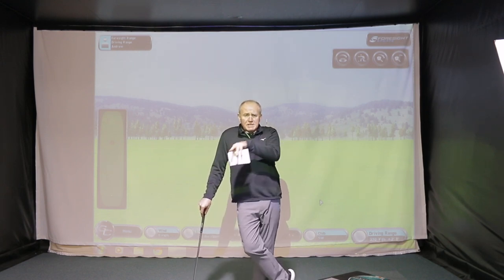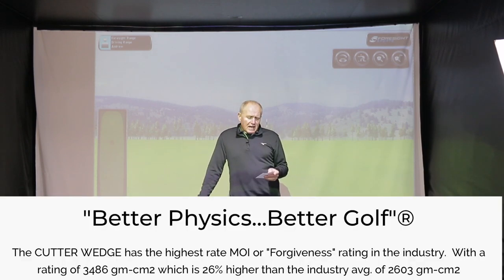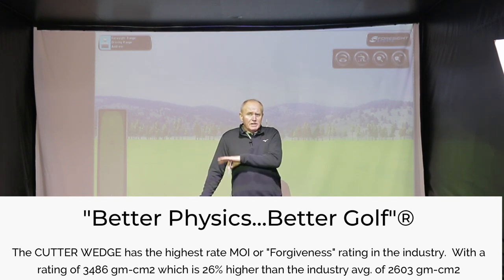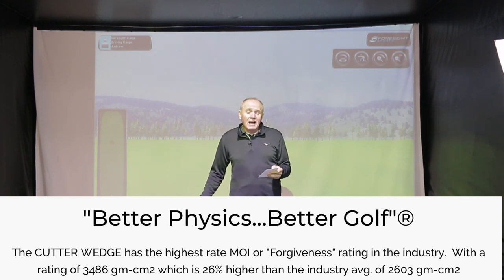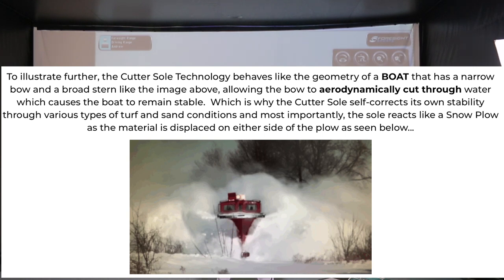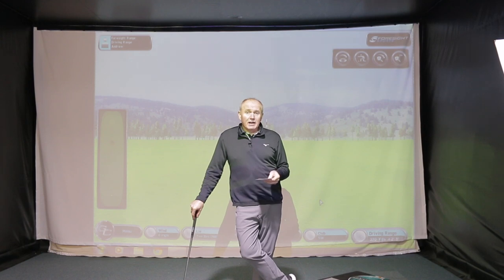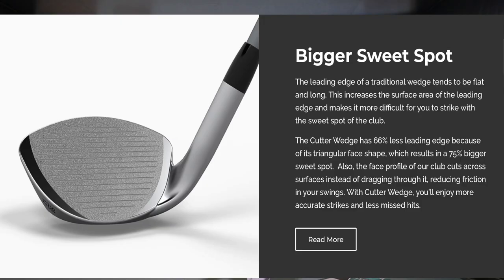Let's talk about the tech. This is all from the Cutter Golf website — I'll be putting text on screen as I talk. It has the highest MOI rating in the industry. MOI is moment of inertia, which basically means forgiveness. They tested this wedge against lots of other wedges and it's 26% higher MOI than any other wedge they tested, which is quite interesting. The sole cuts through in a similar fashion to the hull of a boat going through water, and the high MOI will resist twisting on off-centre hits.